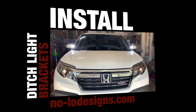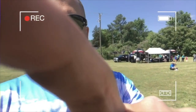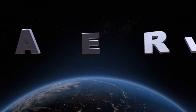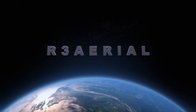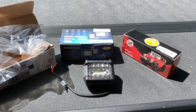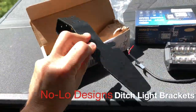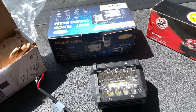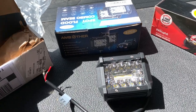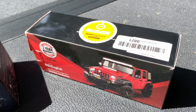Today's project is going to be ditch light brackets from Nolo Design. We got two of them power-coated, looking good. Got the best seller on Amazon for flood spot LED lights, and then a $10 wiring harness to hook it up.